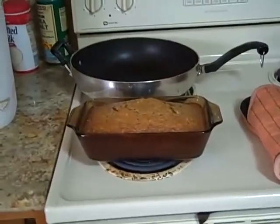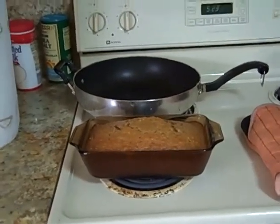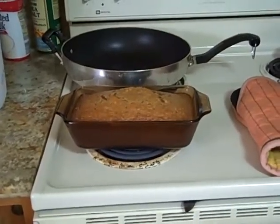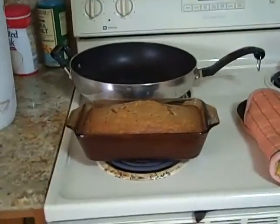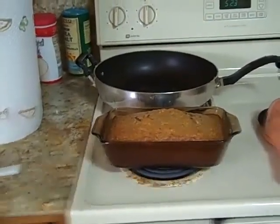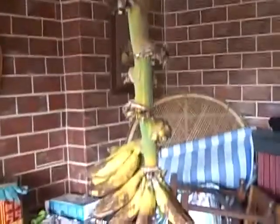My friend told me to make sure the bananas were in the freezer. Frank wanted his banana bread, so I said I'd have to wait for the bananas to thaw out, and he just threw a fit. So I made two — one with frozen bananas and one with regular bananas.